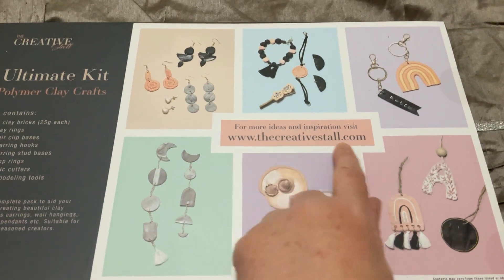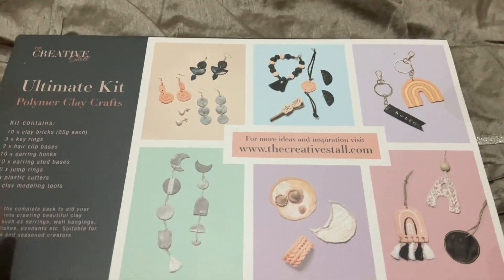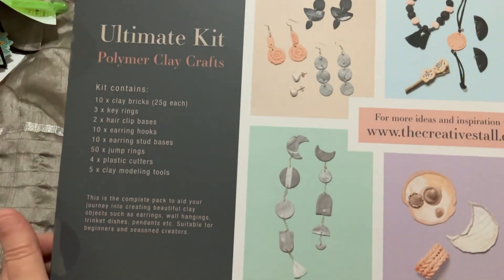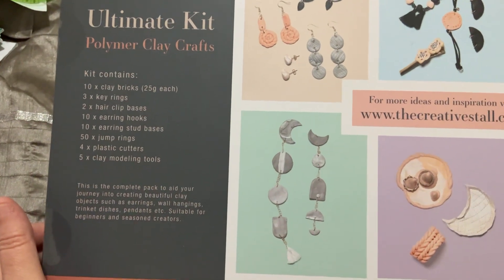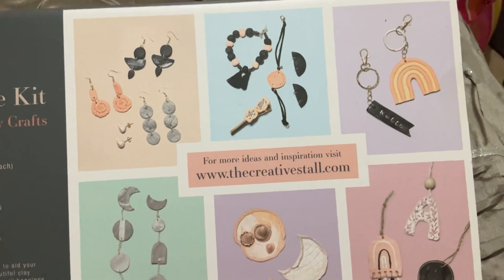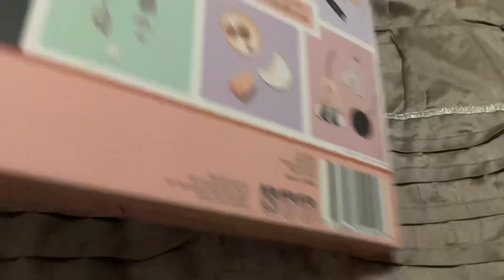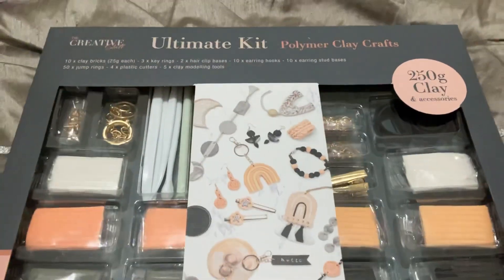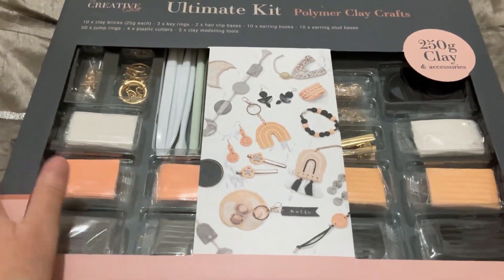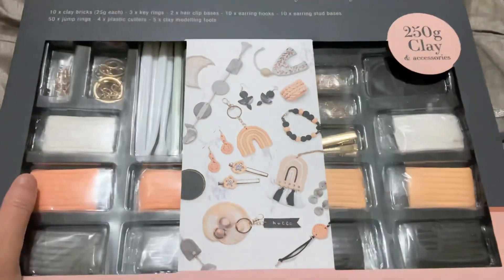That's the website there if anyone's interested — The Creative Store. Tells you on the back what comes in it. Her and I are going to open this one day and have a go at it, see how we go. I've never tried it before but a lot of people are having a go at it now, so I'd like to give it a go and see what happens.